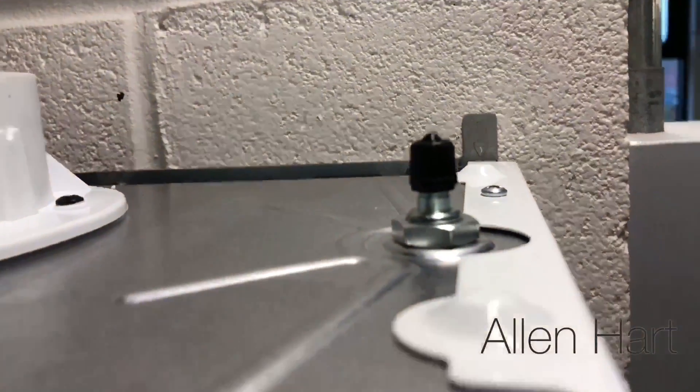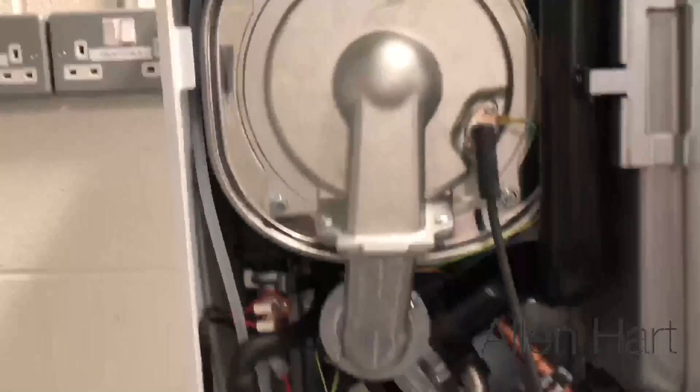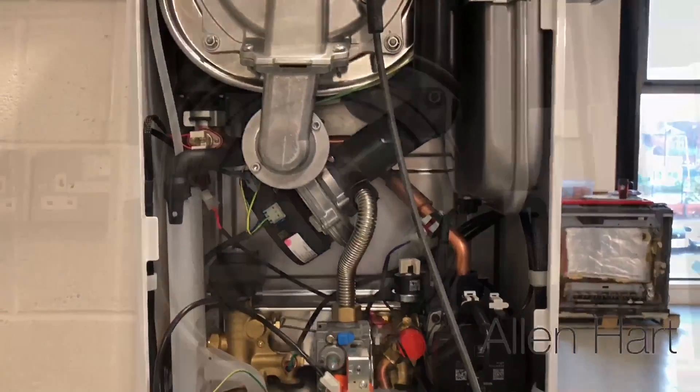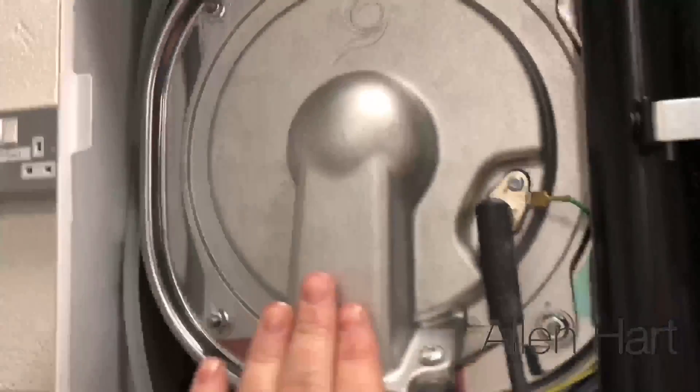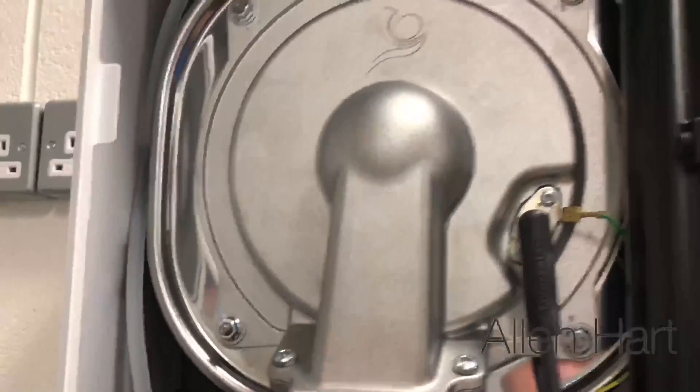Shrader valve at the top. Cool touch heat exchanger — so when this is running, this will be nice and cool.